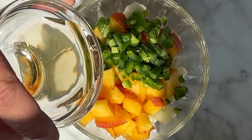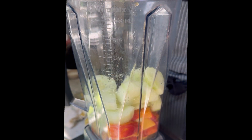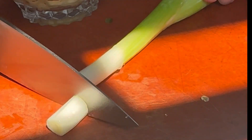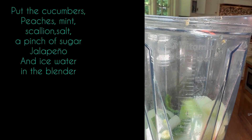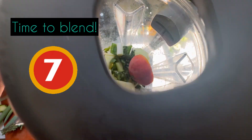Add some diced jalapeños and some rice vinegar and set it aside. Grab that blender and start putting in the ingredients. Let's rough chop some scallion to also put in the blender. Add some salt and a pinch of sugar. Add ice water — this jump starts the chilling process.